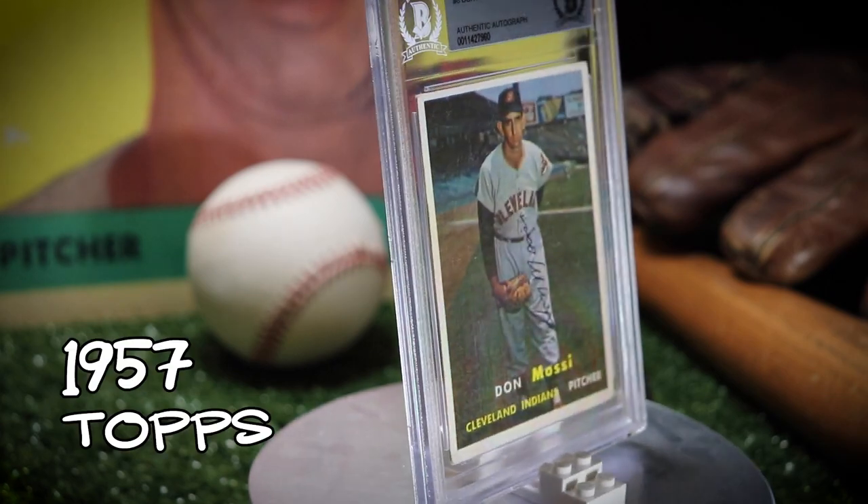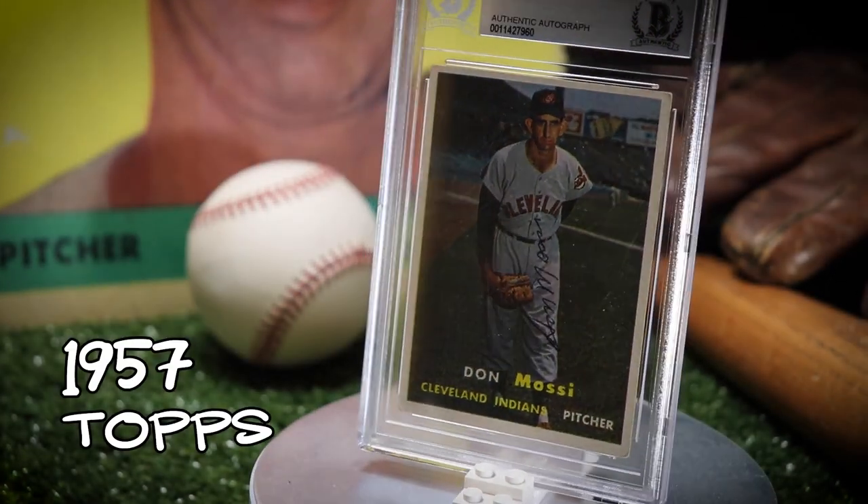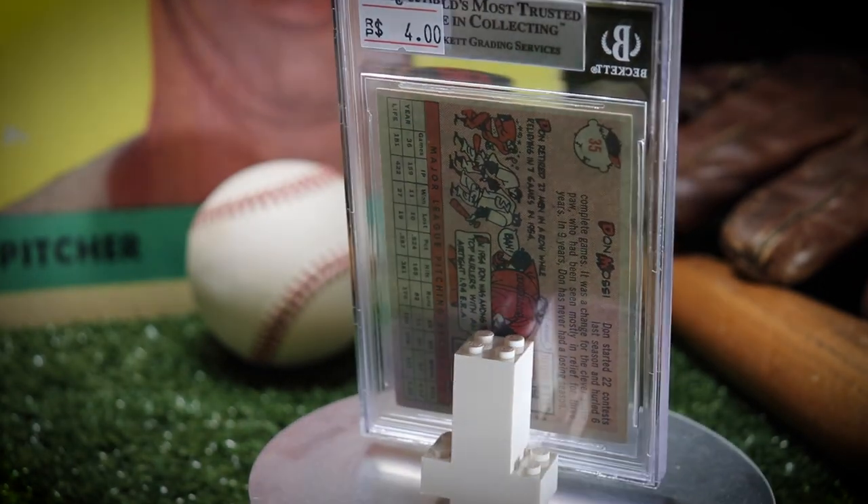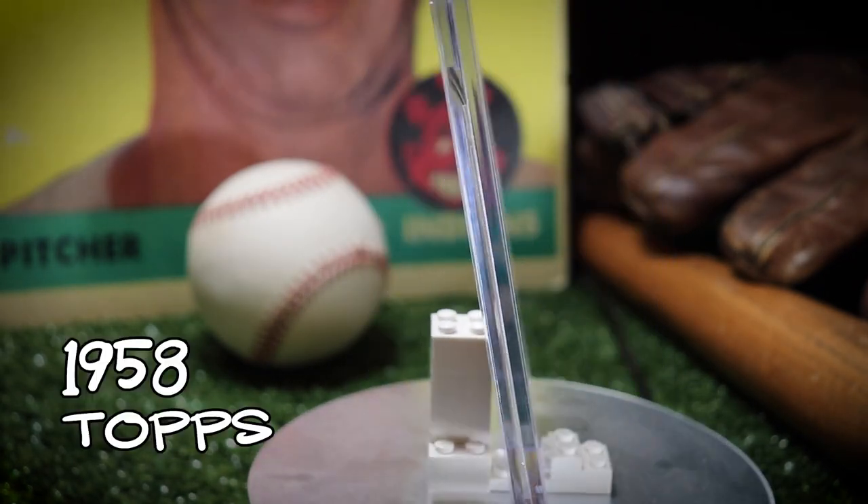Here is the 57 Topps. That's the first one that I ever bought and that's when I realized that he was a good signer and his cards were probably pretty cheap, so I don't think I paid more than 20 bucks for any of these.